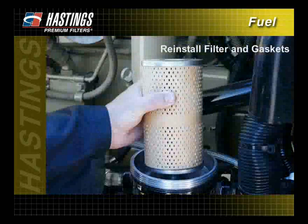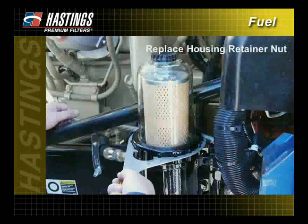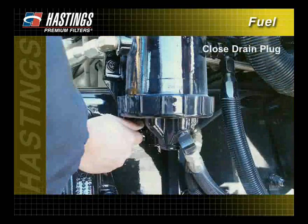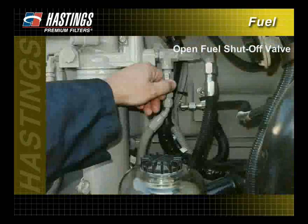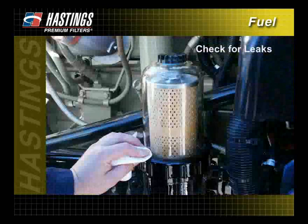Reinstall the filter and all necessary gaskets. Replace the housing cover retainer nut. Make sure the housing drain plug is closed and open the fuel shutoff valve. Bleed the housing to remove air. Finally, start the engine and check for leaks.